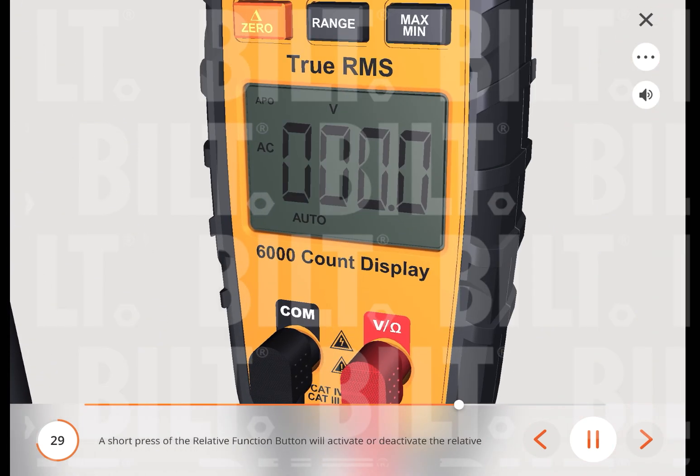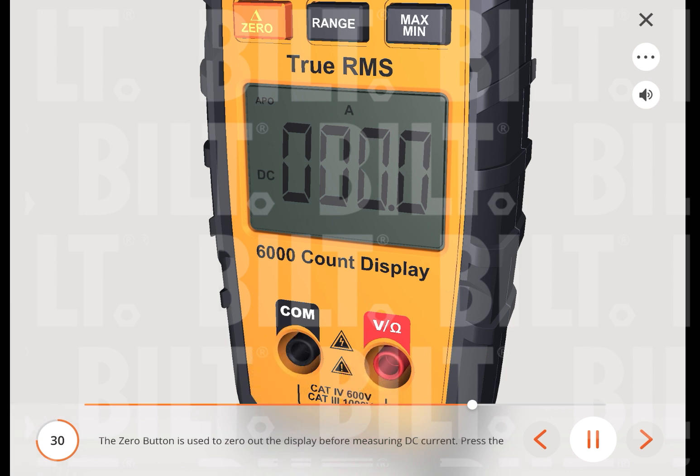A short press of the relative function button will activate or deactivate the relative function. The relative symbol is displayed and the value on the display is stored as a reference value. In relative mode, the value shown is always the difference between the stored reference value and the present reading. The zero button is used to zero the display before measuring DC current. Press the zero button to subtract out the non-zero number, then measure the DC amps. Pressing the zero button again causes the zero to flash and the original offset number to be displayed. Press the zero button to exit this mode.